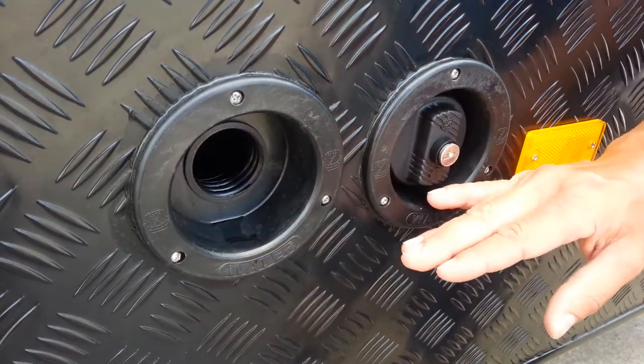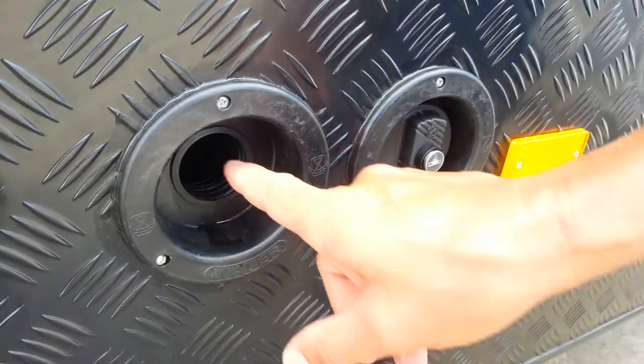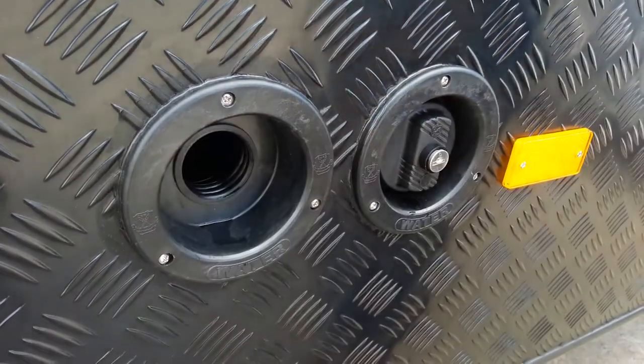Here you can clearly see we have two water fillers, both with lockable caps. Unscrew the cap, put our hose in here, and push it in about six inches.